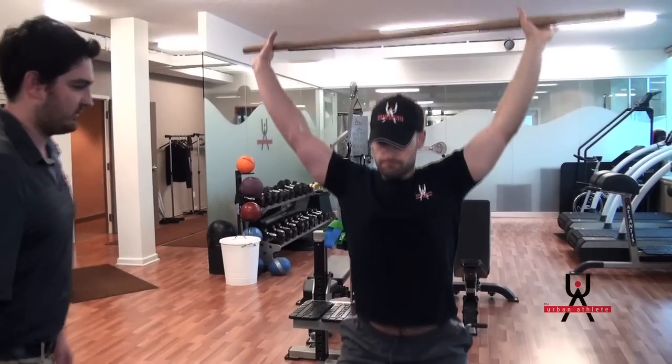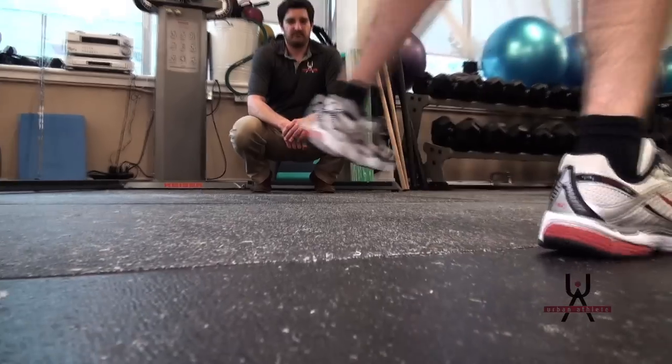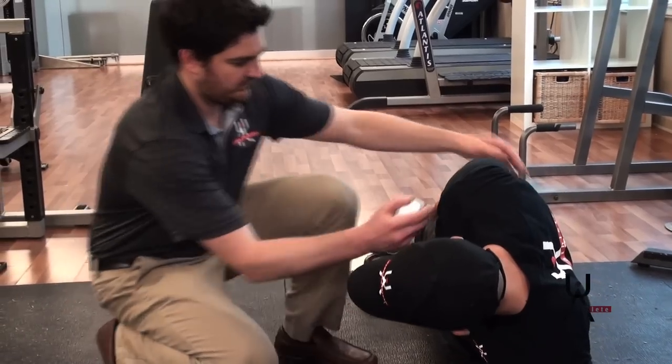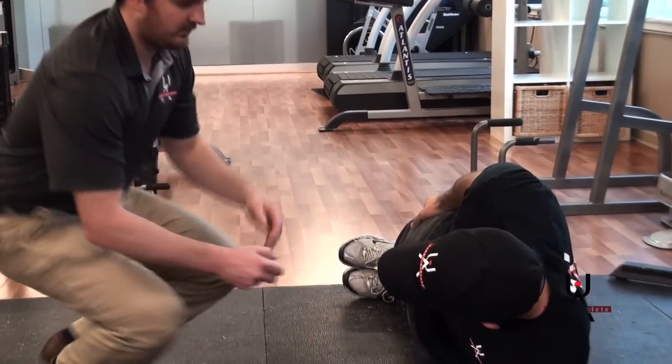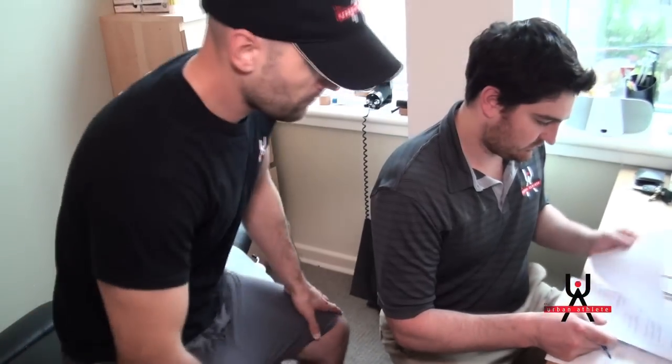Before leaving, I will provide each player with a breakdown of what their biomechanical issues are and how it is affecting their on-ice performance. I will also provide a range of treatment options in order to return a player's weaknesses into their strengths. This assessment is recommended for players at any level of hockey who want to maximize their potential and minimize injuries.